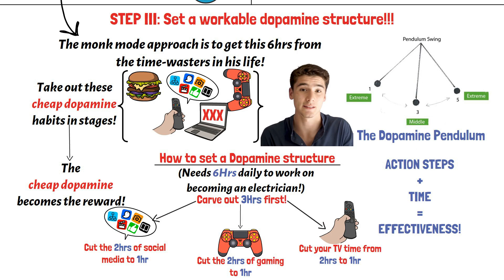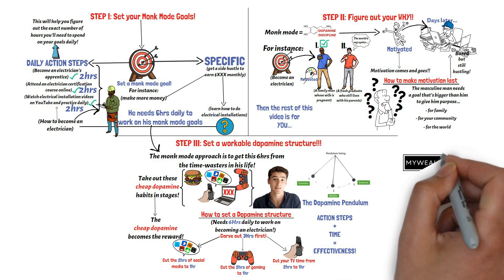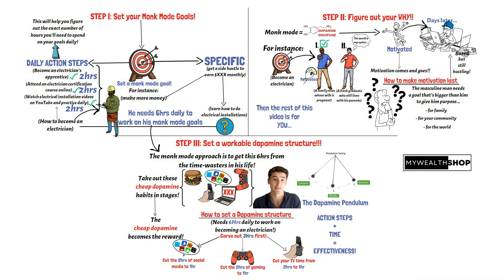However, when you're in monk mode, you need to be highly productive. This is the only way you can make your monk mode worth the effort you're putting into it. There's a video up here where I discuss simple hacks that you can start applying today that'll 10x your productivity. Watch the video and see how your productivity is taken to a whole new level.